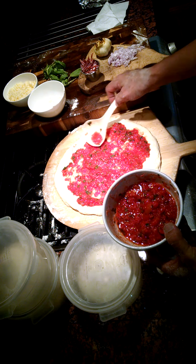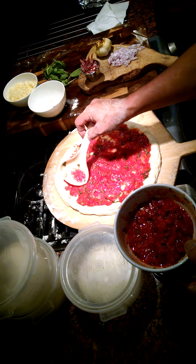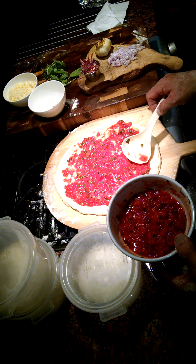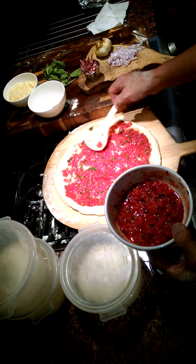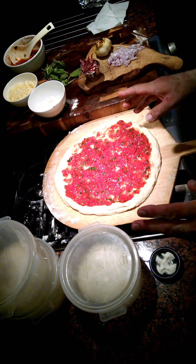If you're interested, look up aquaponics — it's an amazing way to grow a lot of your own food. Basil is one of the easiest things to grow; it grows like a weed.